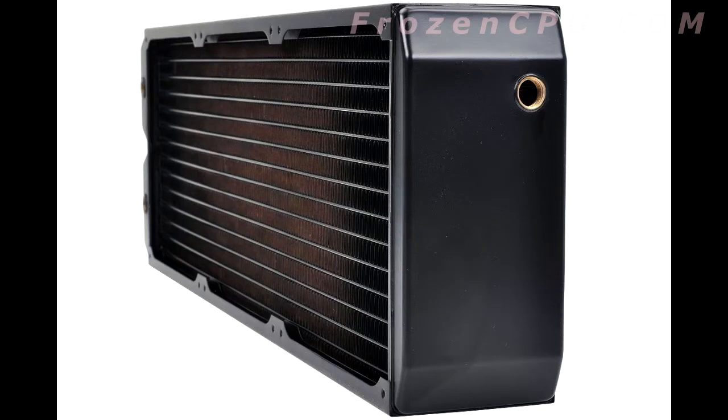When you get the thicker rads like the 60s, 80s, and 45s, generally — not always — the fin density is much looser. Dust does not collect as easily, air flows right through them, and they're quieter. Sometimes these dense radiators can be loud.